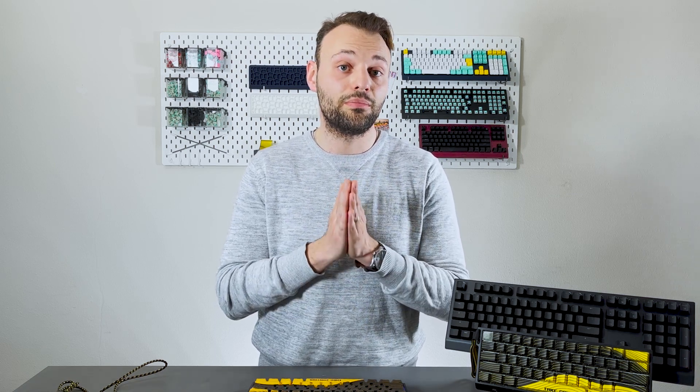A very important update today. I really recommend you to watch the whole video until the end, read the written update, re-watch this video, and let the information sink in — because at the end of this video you might need to make a decision.